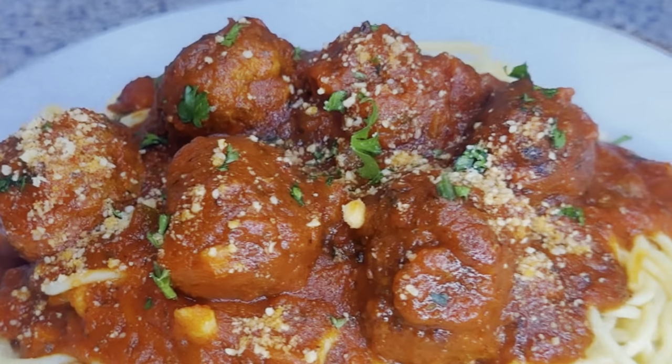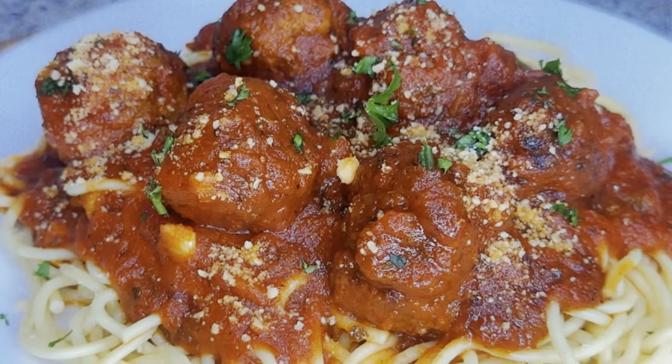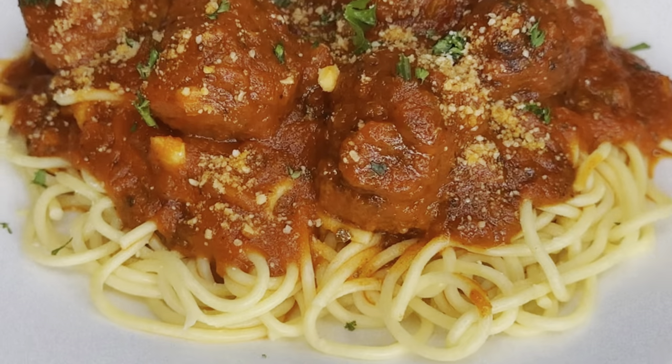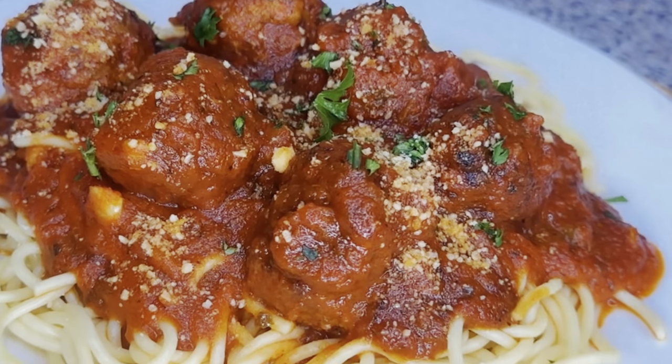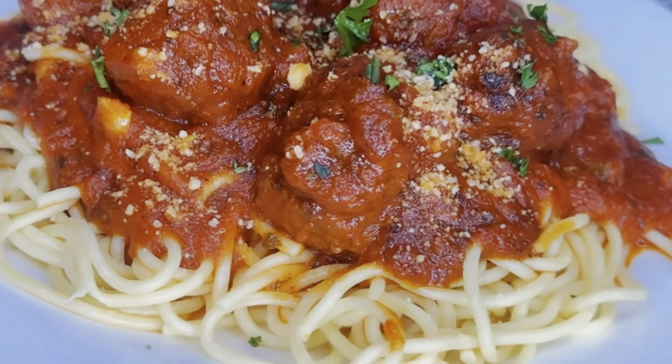Hi friend, welcome to my channel! Today I will be showing you guys how to make the most delicious spaghetti and meatballs, with meatballs that are made from scratch. Stay tuned — you don't want to miss this.